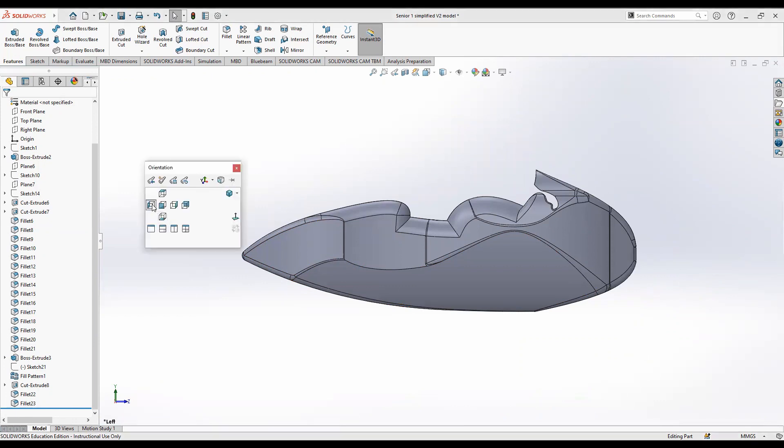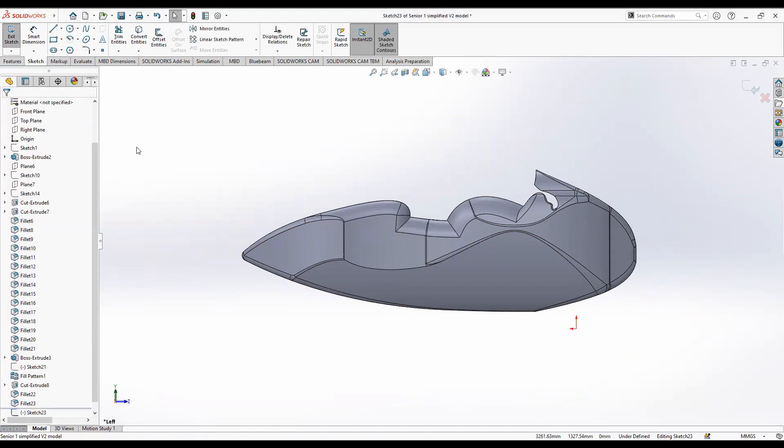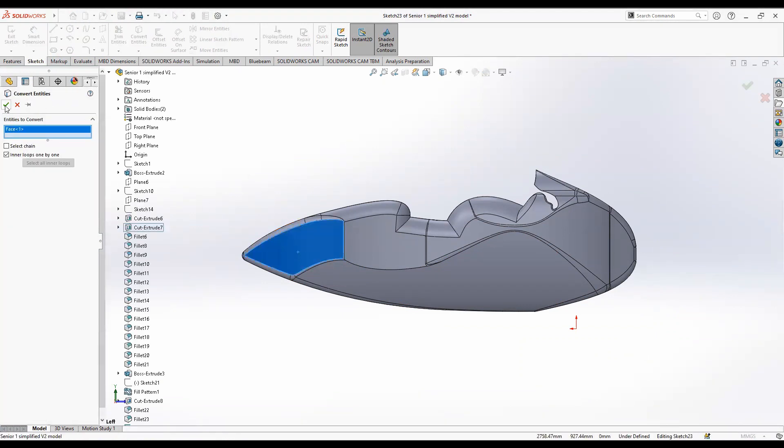We're going to use a lot of the exact same concepts. Go ahead and create a sketch in the right plane. We're going to do the same body panel but on the other side — go to convert entities and click the surface of the body panel you wish to put bubbles on.